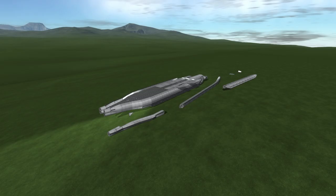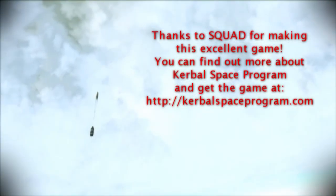I hope you enjoyed this video. Thanks for listening and I'll see you next time.